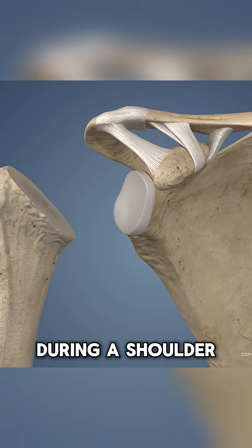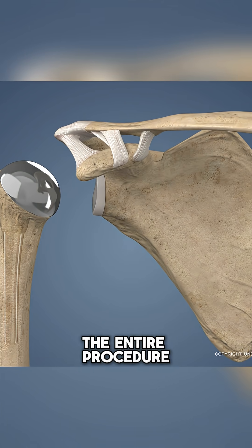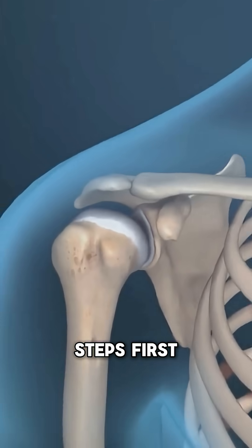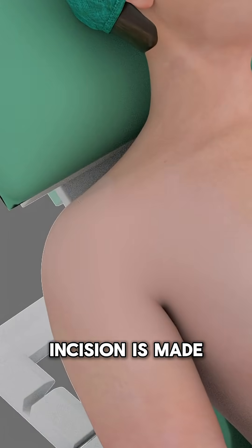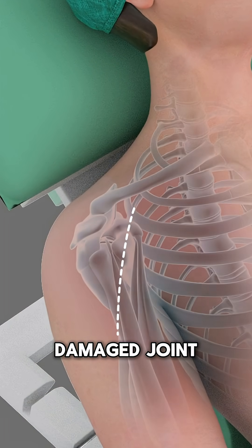Ever wondered what actually happens during a shoulder replacement? Let's break down the entire procedure in six quick steps. First, the patient is put under anesthesia, and a small incision is made over the shoulder to access the damaged joint.